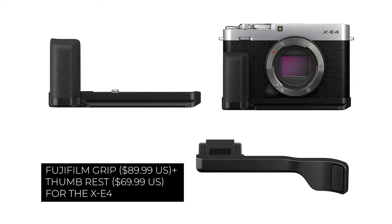Fuji realized this, so they provided add-ons — you can purchase an add-on grip that screws into the base and gives you a little something to cling to, along with a thumb rest. Each one is like $80-something US, which was kind of an insult to my wallet just a smidge. But this is a new camera, and there are plenty of third-party companies that will surely come out with their own version.